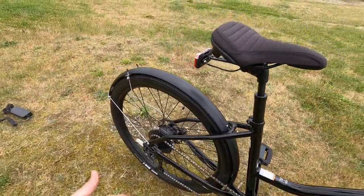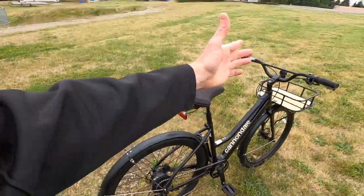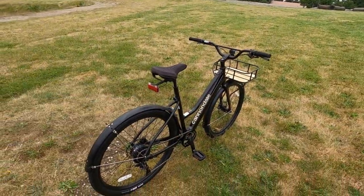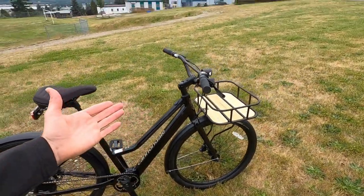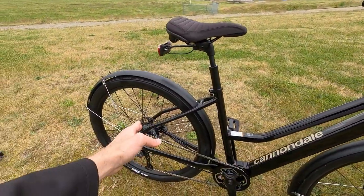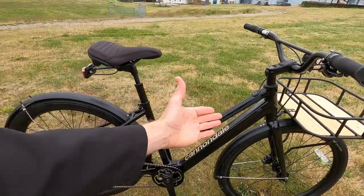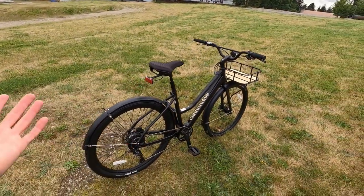It's a 250 watt hub motor rated at 40 Newton meters — kind of standard lightweight. The whole bike is roughly 40 pounds. The motor itself is about 4.6 pounds, and the battery pack in the down tube weighs about 2.8 pounds. The battery is 36 volt, I think 6.9 amp hours, so about 248 watt hours — roughly 250. So we're looking at 250 watt hours, 250 watt motor, 40 Newton meters of torque. This is the kind of performance I would expect from an aftermarket kit.